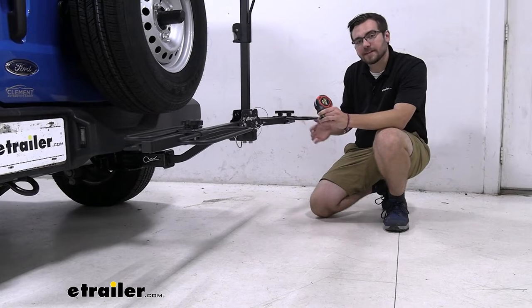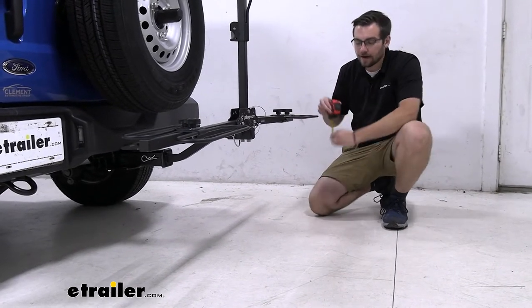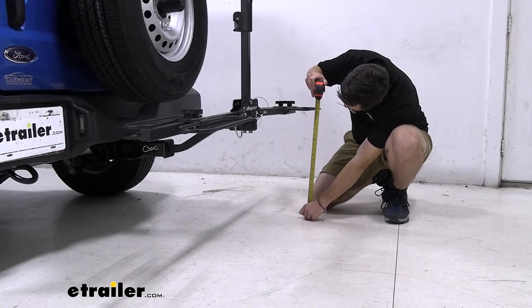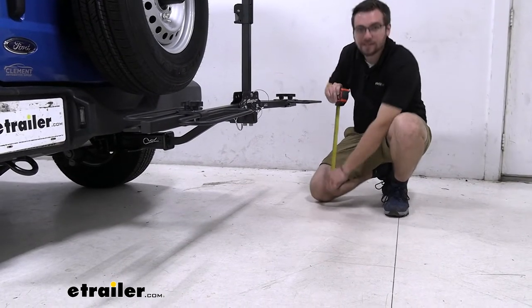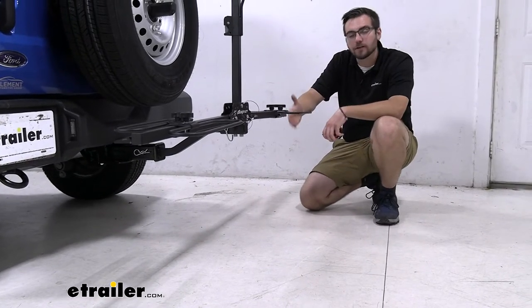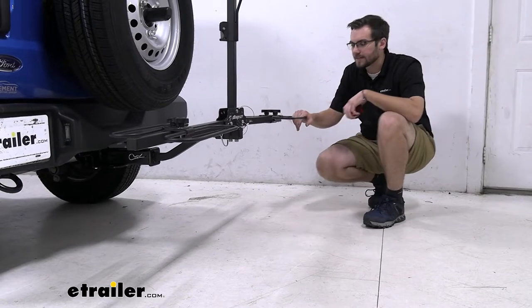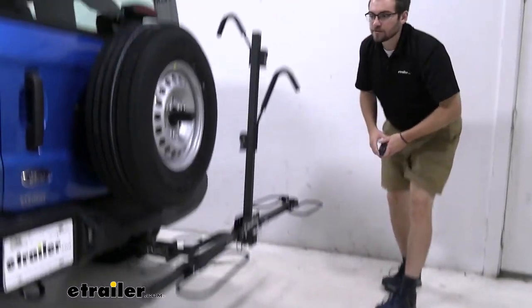If you have smaller wheels that dip down a lot more, you may need to get yourself a little more clearance. For ours, I'd say that's probably right at 21 and three-eighths of an inch. We're not losing too much. But if you do have smaller tires that hang a little lower in this wheelbase, that's definitely something to check out.